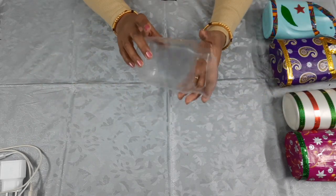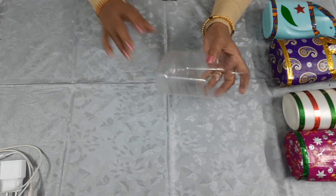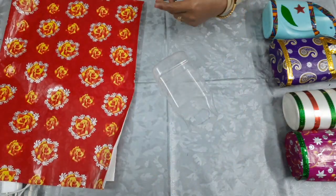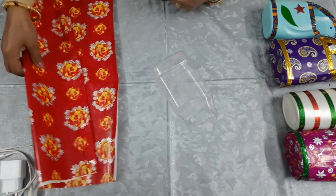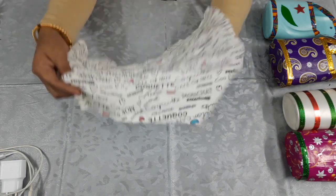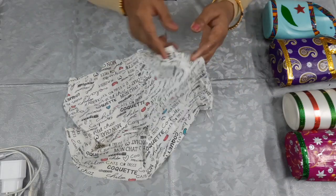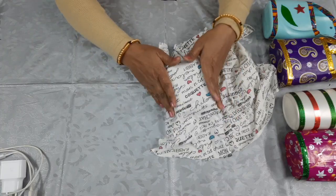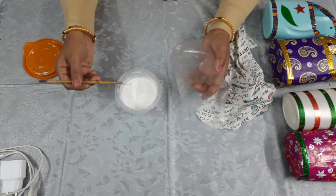Now what do we do? You can paint it after painting it. Then we will put paper on it. We can put paper on it. I will show you the paper on it. This is my paper — this is a waste paper. We will use it. We have to paste it on the bottle.